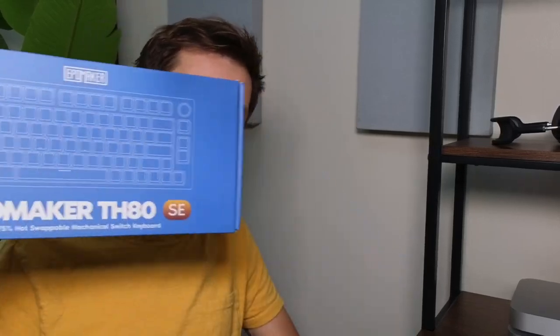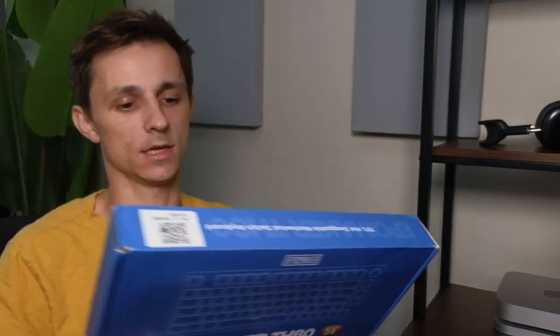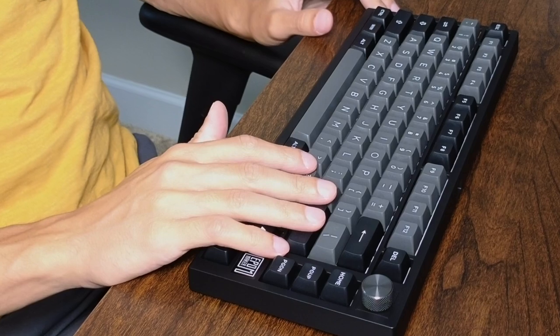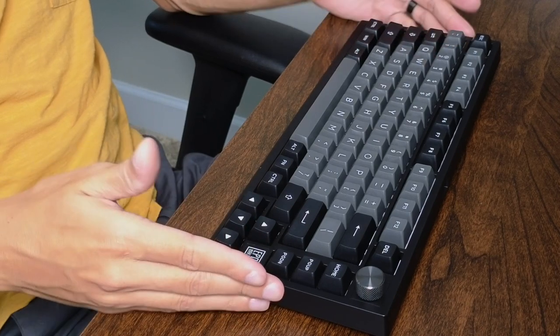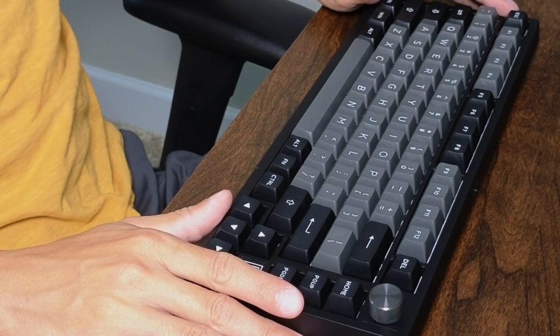Hey, what's up guys. Today we're going to be checking out the Epomaker TH80 SE series. This is going to be a dope keyboard that goes for $99 as of making this video. Firstly, design aesthetics — this thing looks mean in this black and gray color profile, and I'm digging the aggressiveness of it. It is going to be a 75% layout keyboard with 81 keys total.